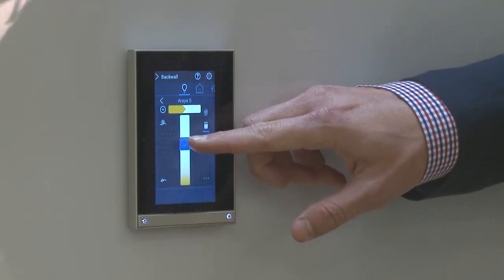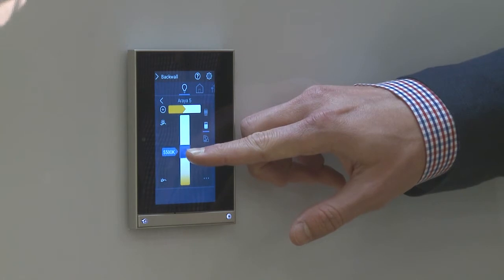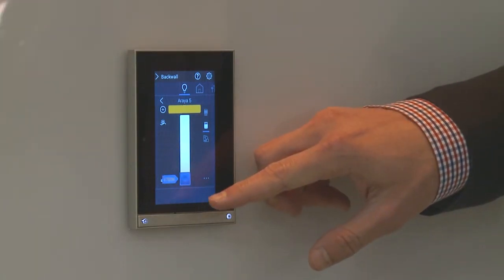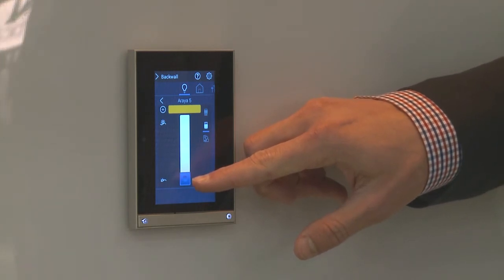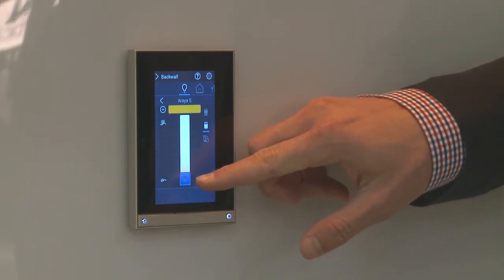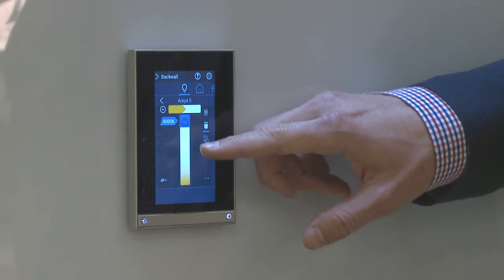This touchscreen control allows you to adjust the color. I can adjust the color temperature either by sliding or by just pressing on the bar to go down to the low end of the color temperature spectrum, which is 1,700 Kelvin in this case, up to the top at 8,000 Kelvin.